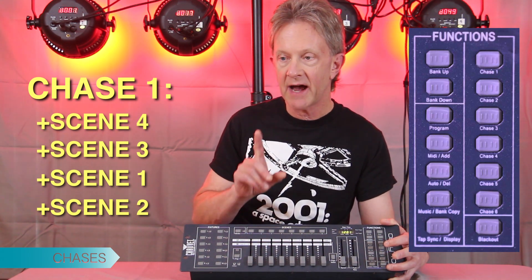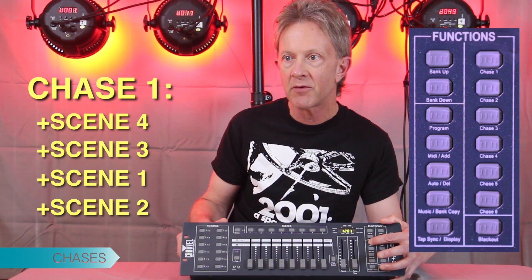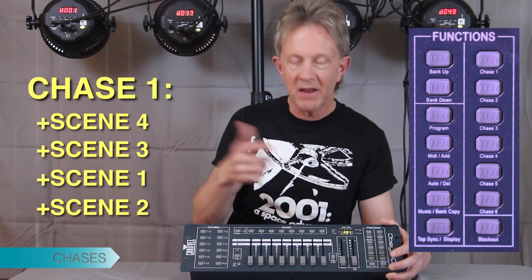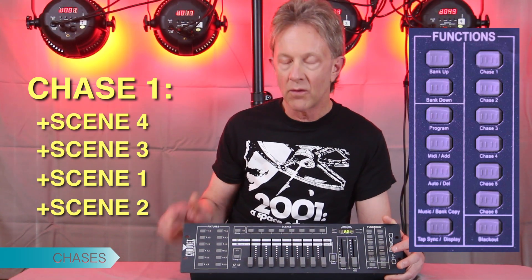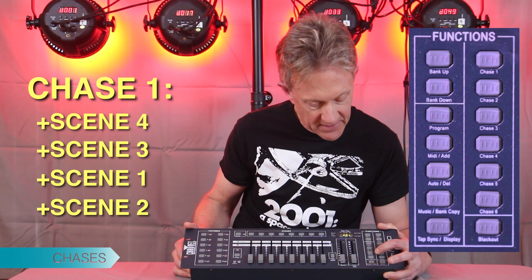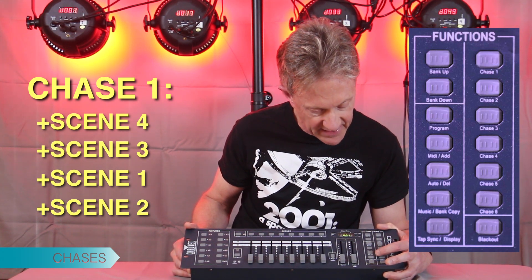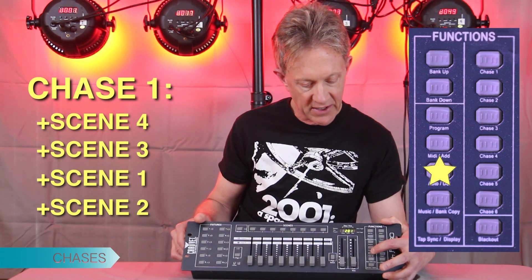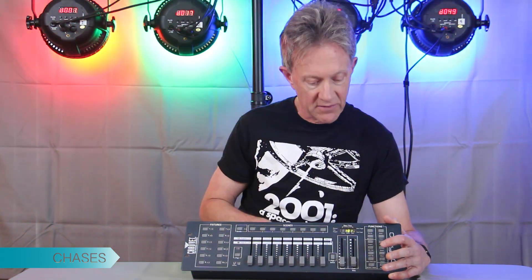That should have programmed the chase. We're going to hold down program again to come out of program mode — it automatically goes into blackout mode, so you have to hit the blackout switch again. Now in order to run the chase, you hit this button down here — that is Auto. It puts it into auto mode, and now it's chasing through that sequence.